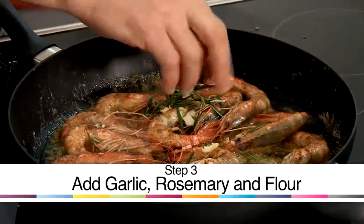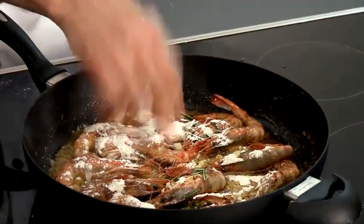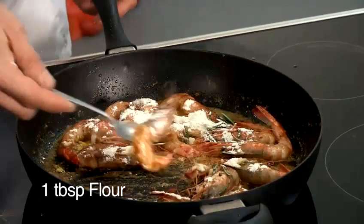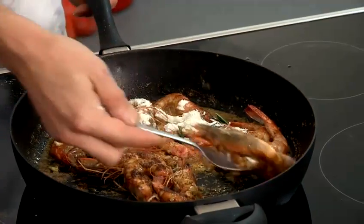Now we'll be adding the garlic and rosemary. We start to add the flour, dusting it and creating almost a roux. As I'm turning the prawns over again I'm actually cooking the flour. And now we're going to be ready to start adding some liquids to it.